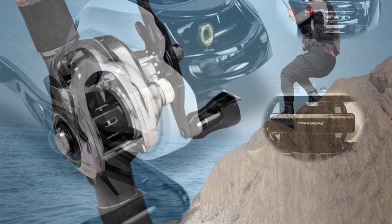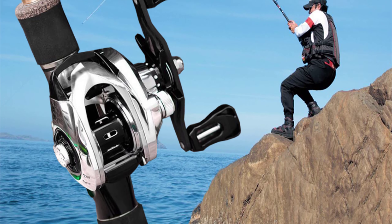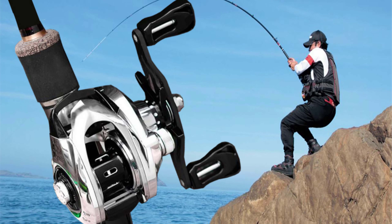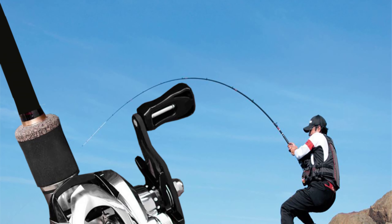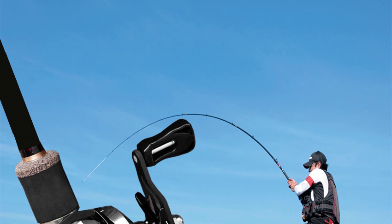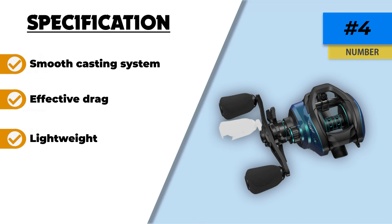This reel should be your top pick if you feel entirely comfortable while fishing. Interestingly, it offers a wide range of applications — you can use it in streams, pools, lakes, rivers, boat fishing, and freshwater. It encompasses both right and left handles, making it ergonomically easy to use. The brake system has a magnetic capacity of 0 to 9 that can control the brake power quickly and precisely. If you are learning to use a baitcaster, I recommend this reel.